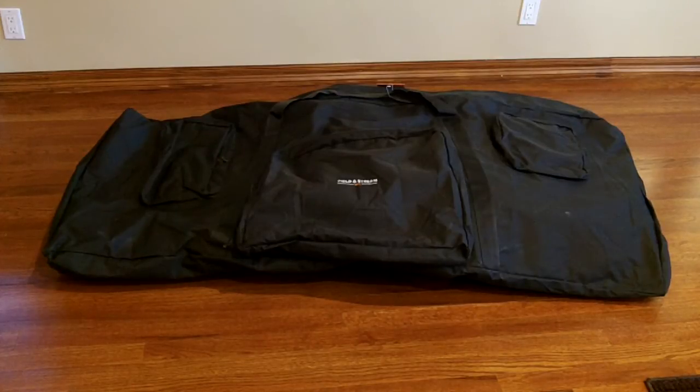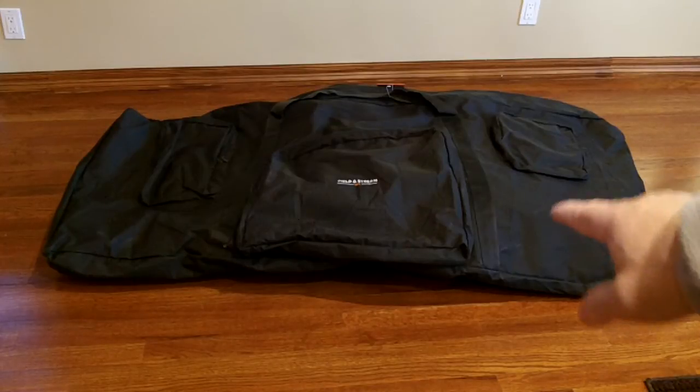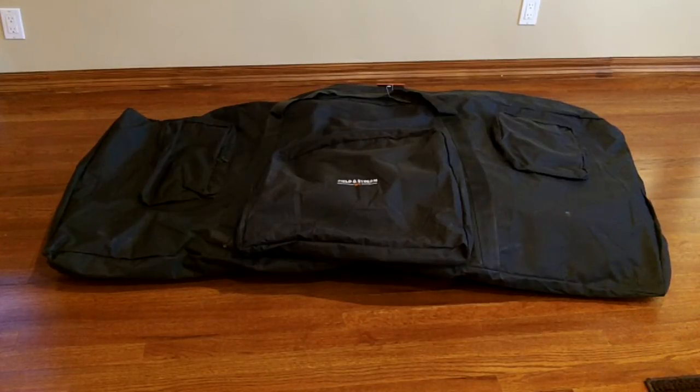I was thinking about buying it, and I didn't buy it. So yesterday I was at the same store and I noticed this bag — it wasn't in a box, it was in a bag. I asked the salesperson, is this the collapsible shooting bench? And he said yes. And I picked it up for $39.